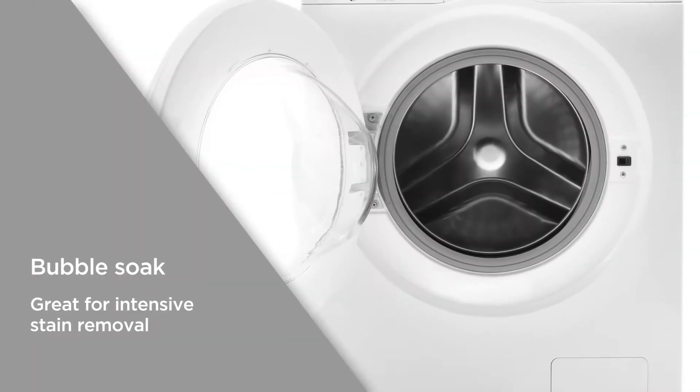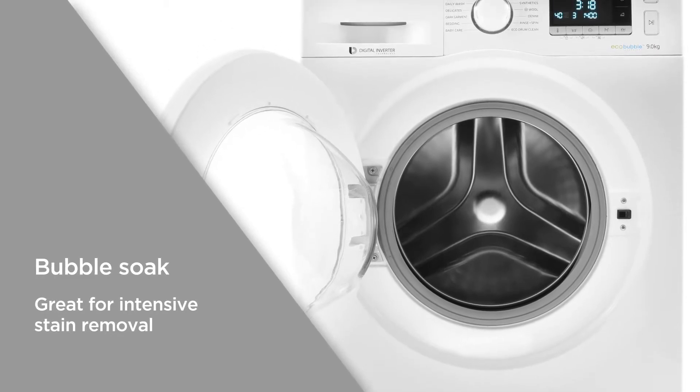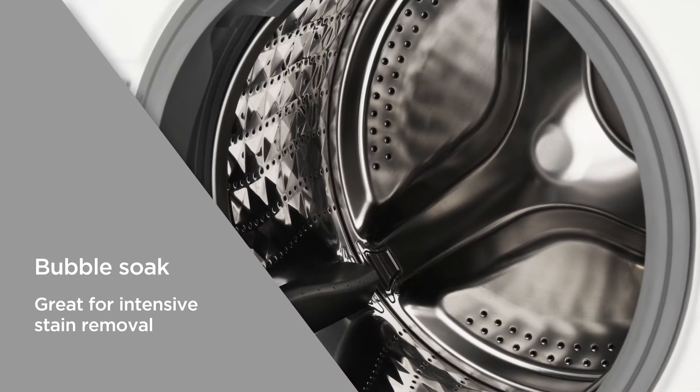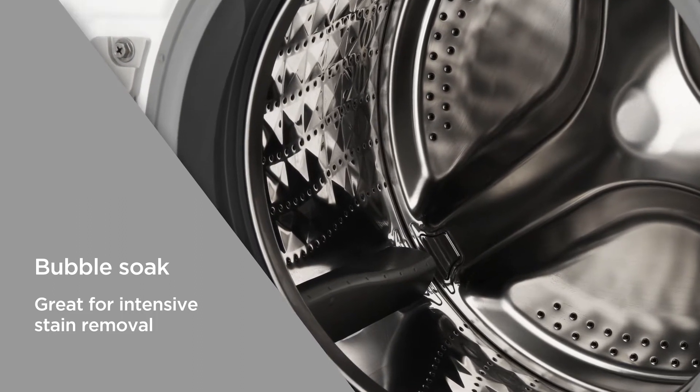Bubble Soak can be added to the end of any wash program, whether it's cotton, synthetics or baby clothes. This 30-minute addition lets the EcoBubbles penetrate deep into the fabric, loosening tough stains — great for intensive stain removal.